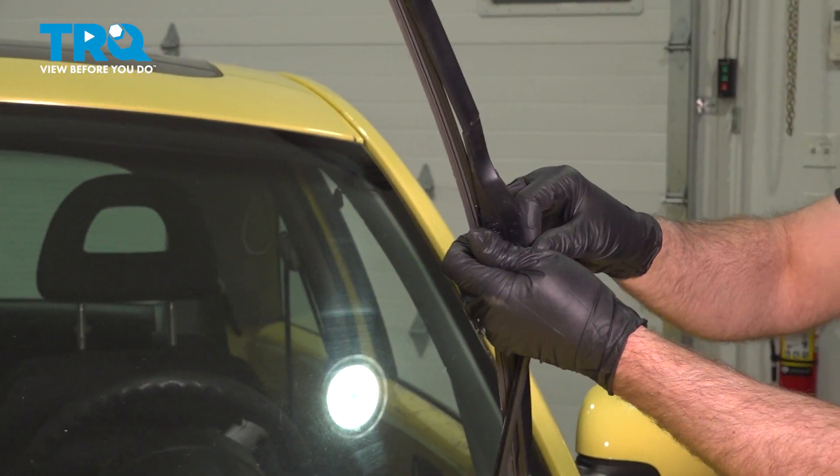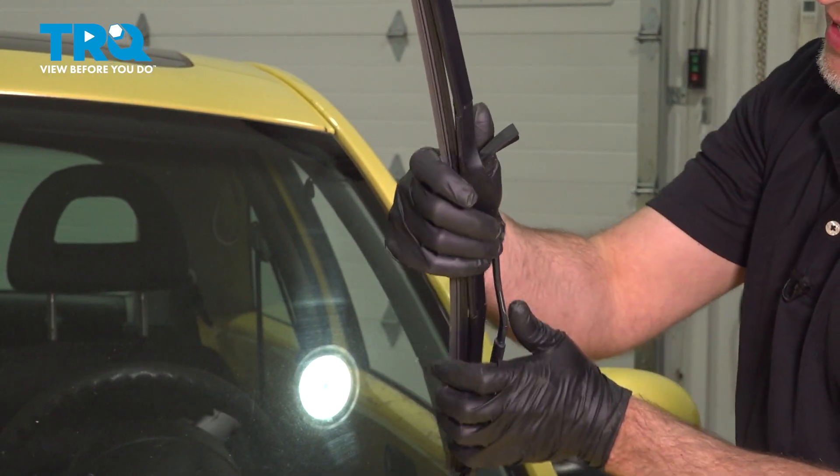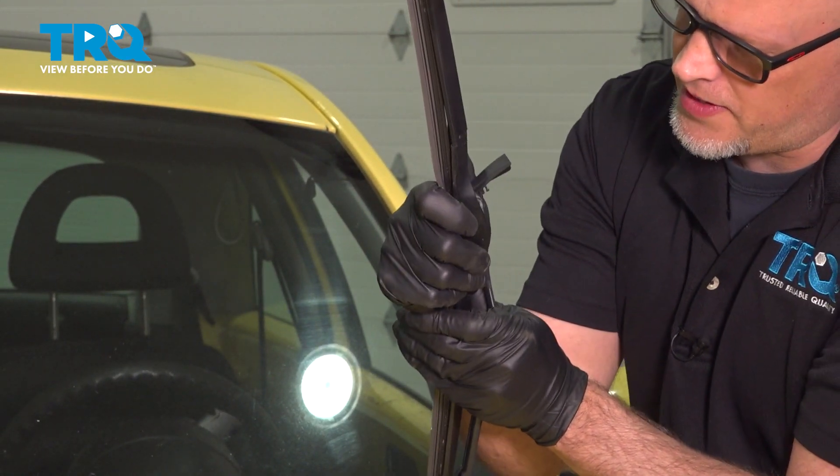Raise up on the wiper arm. This blade has a little cover right here. Just slide that cover up, and we're going to slide the wiper down.